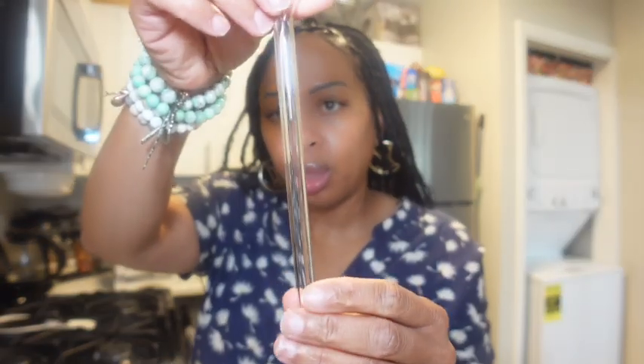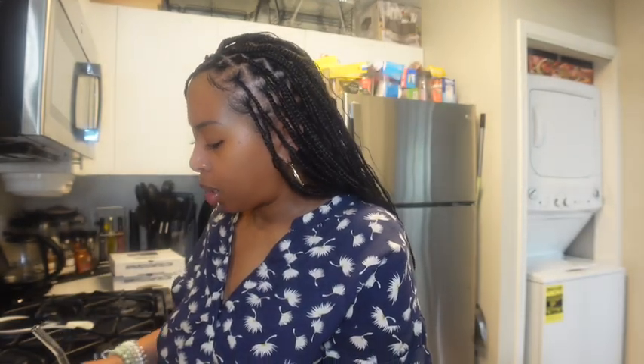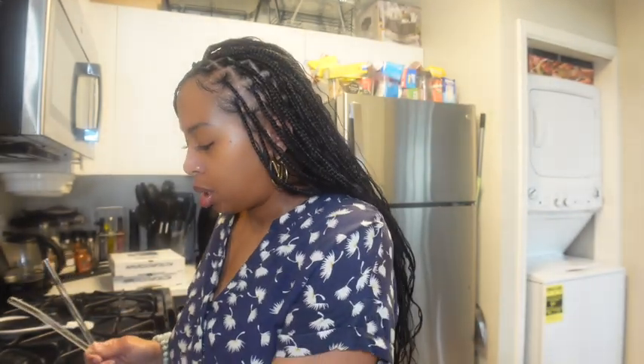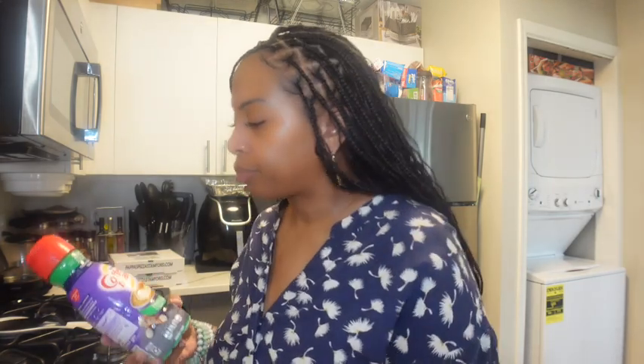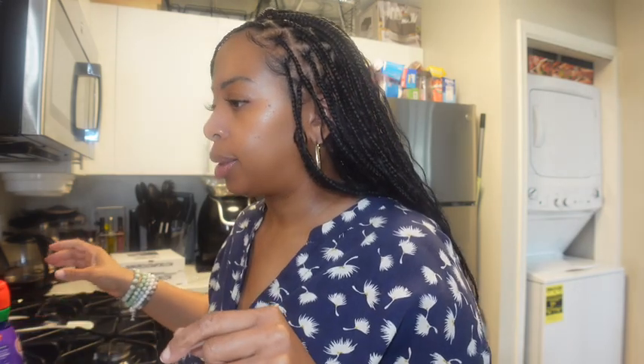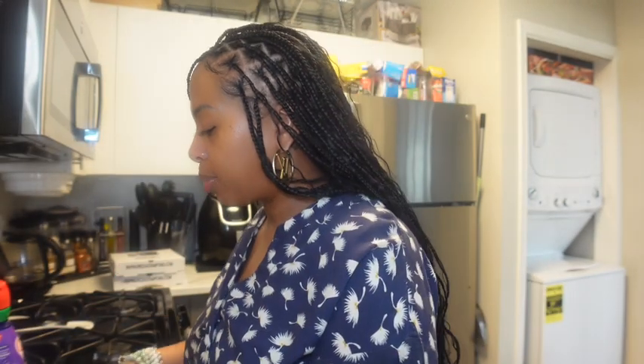The glass straws come in two shapes - they come in the curve and in the straight. They give you little bristle pipe cleaners to actually clean the straws. This set comes in a set of four. I also got some more creamer - zero sugar of course. So I'm gonna add a little this, little that. As a matter of fact, we're gonna froth this. And I have a frother - I'll leave that below in the description box for you guys as well.